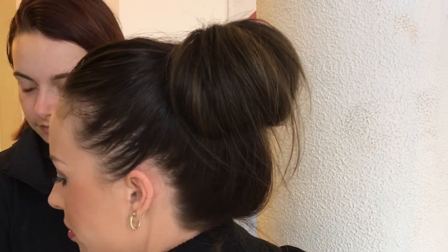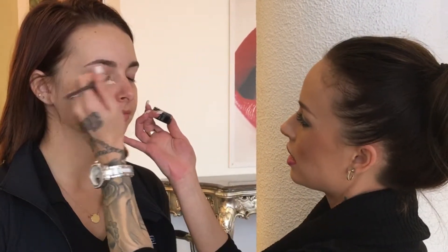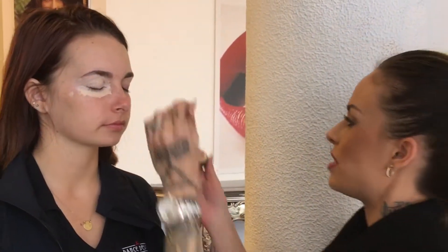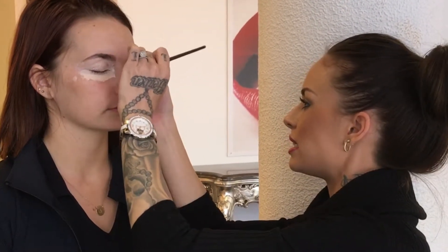Now we're going to start with a bit of concealer just around the eye area for Jess, just to brighten that eye area and also to make it stand out a little bit more on stage. Using the number one Masquerade concealer here — you can use a fair bit. You really want to lighten that eye area to brighten it so that all the eye shadows stand out even more. You can use the Blend Series foundation for this if you want, however the concealer will give a bit more coverage than the Blend Series does.